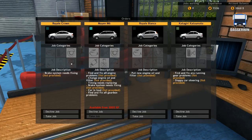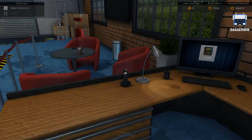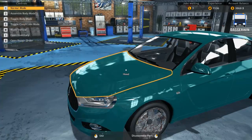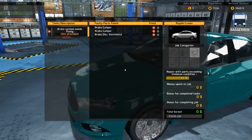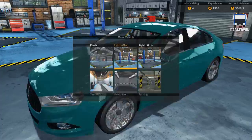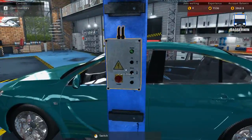So first of all we're going to do the brake systems on a Royale Crown. We'll take this job and here it is. So first of all we better see what's going on with it - brake calipers and brake disc ventilated. So we'll put this up on the ramp on the lifter and we will inspect what is going on.